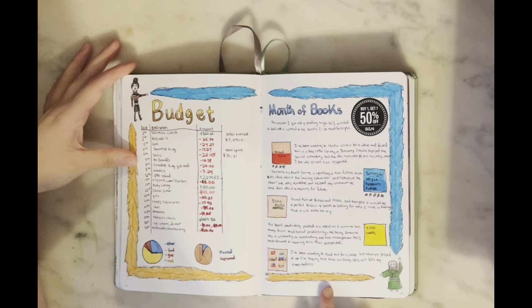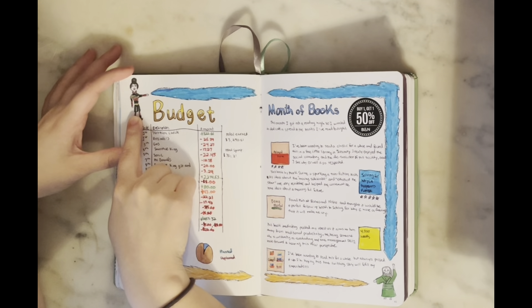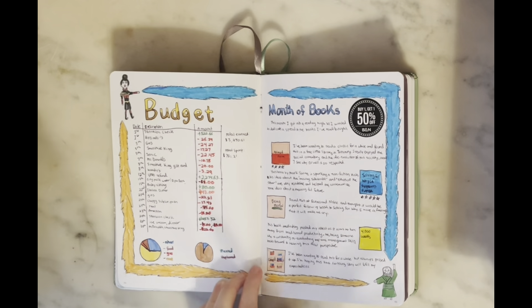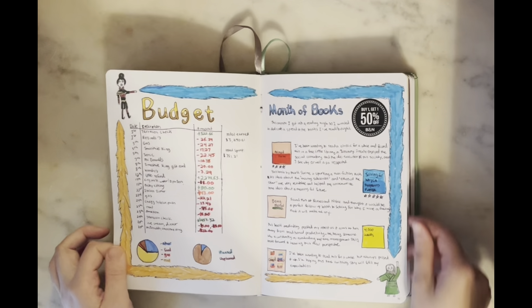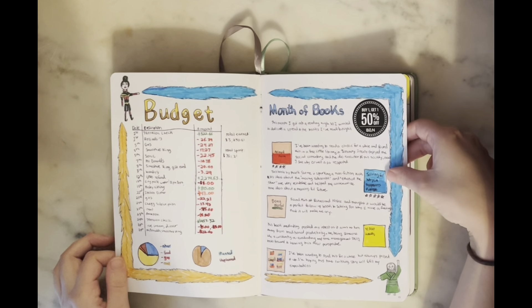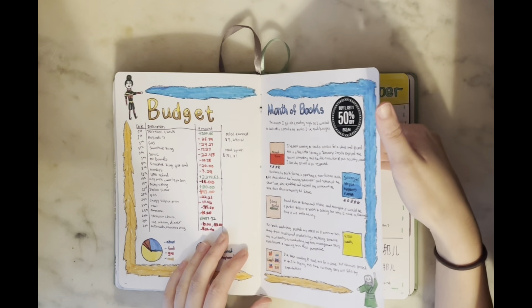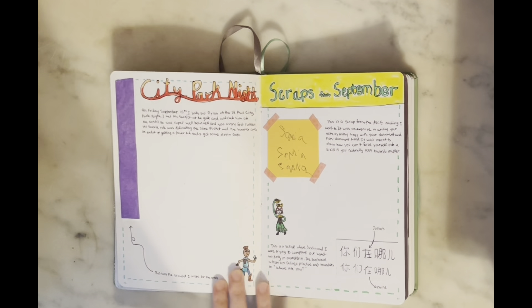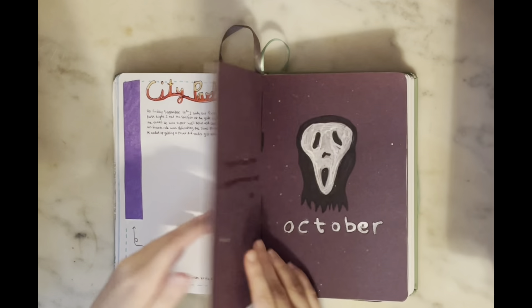I also included Azula in my budget section — probably my most detailed budget breakdown ever, since I was really into tracking money at that point. I had a lot of reading going on; I finished two books and bought three at Barnes & Noble, with Uncle Iroh representing that page for wisdom. Some memory pages include a poorly-drawn Sokka and Suki.